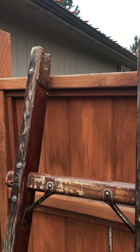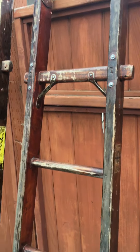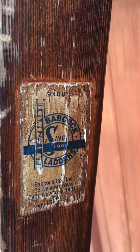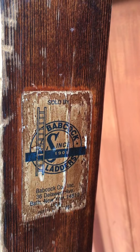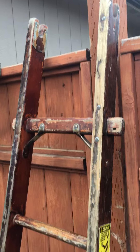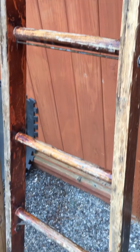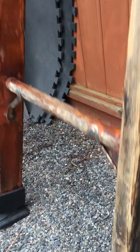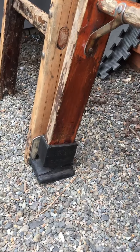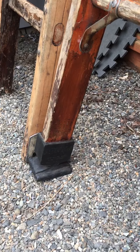This one's in phenomenal shape because it's one of those middle sections that gets used a little less — doesn't even have any burrs. It's still got its original branding, which is nice because it didn't get sanded off. The base right here takes a lot of use. It's actually got the old Johnson feet on them.